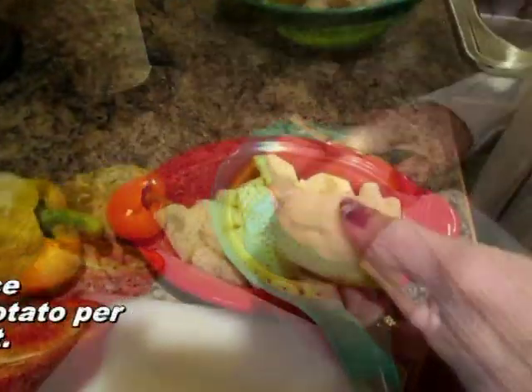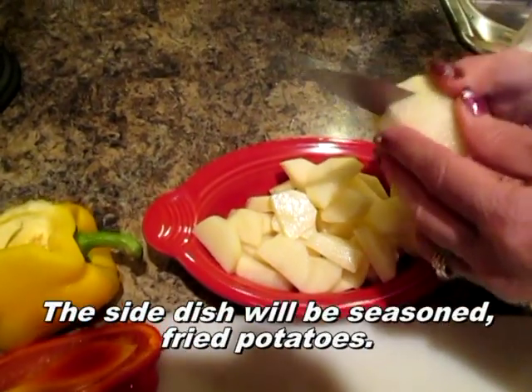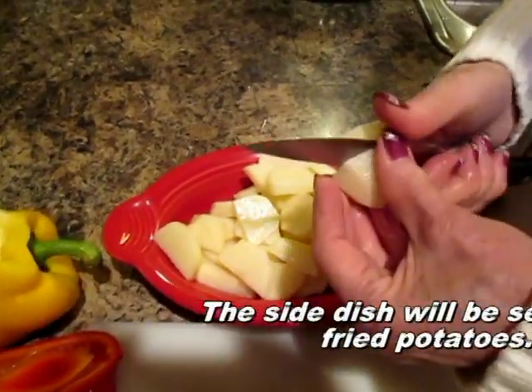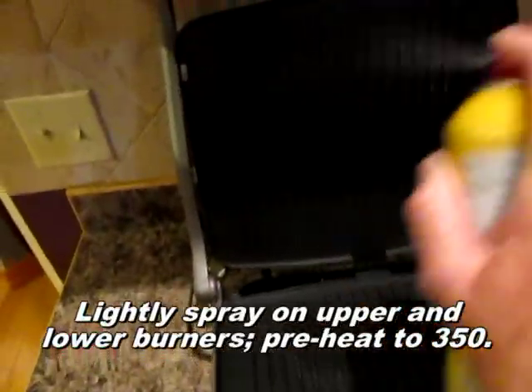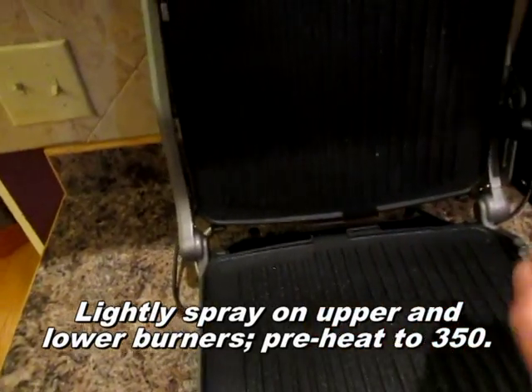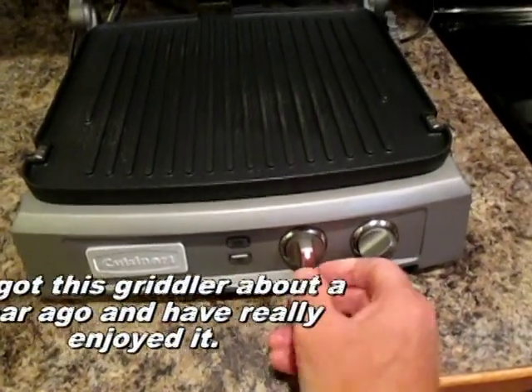These are russet potatoes and I'm just going to peel them before I slice them. Kind of thin, not too thin, but you want them to cook fairly rapidly.